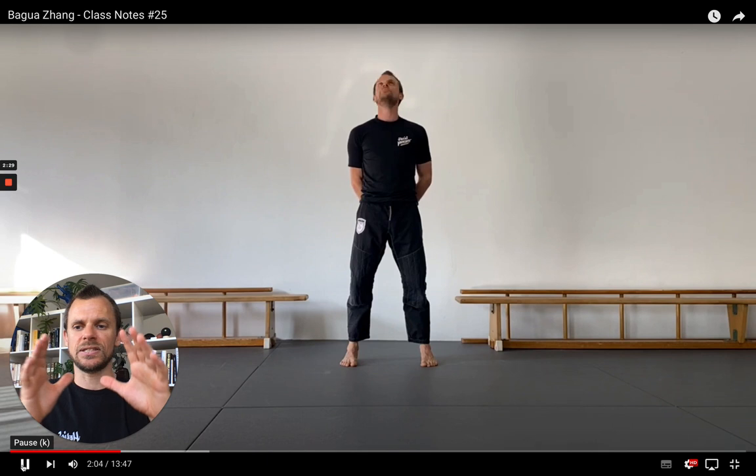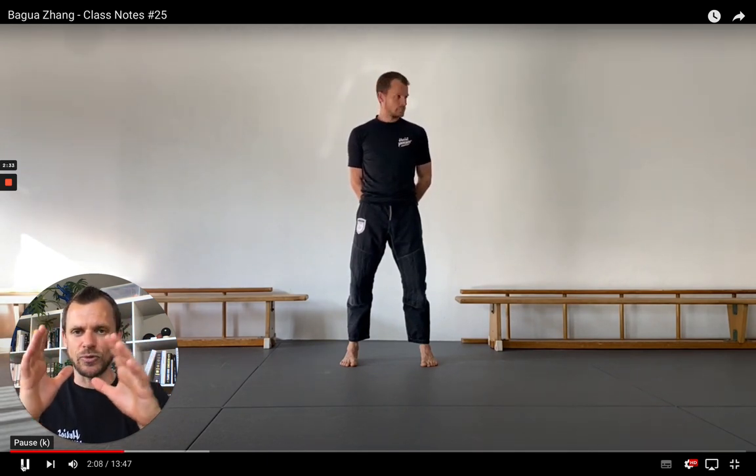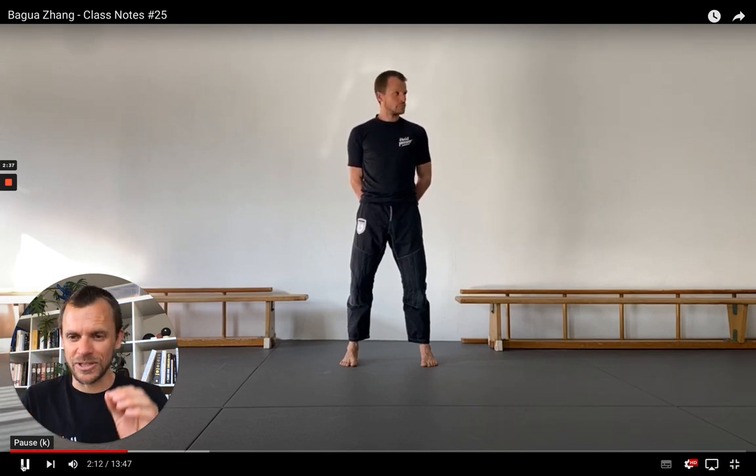Whenever I notice there's a sticky point, I might reduce the speed and breathe in, breathe out, try to relax this particular part of the motion and integrate it back into a more fluid, effortless way of moving the head.